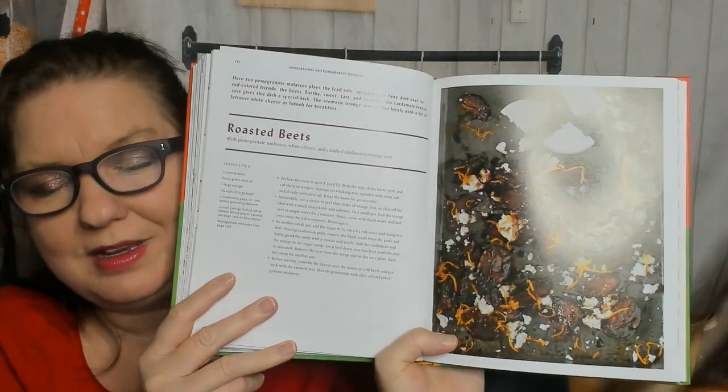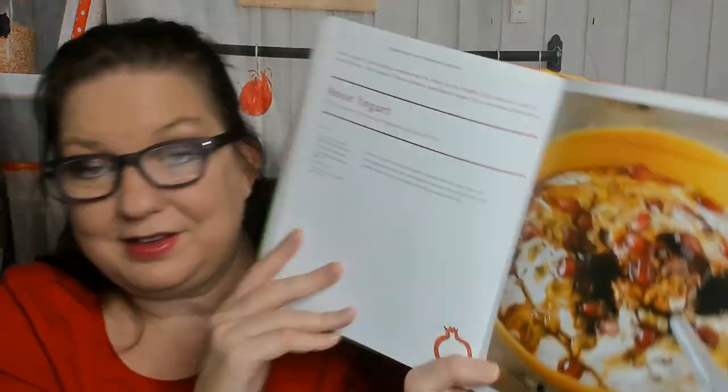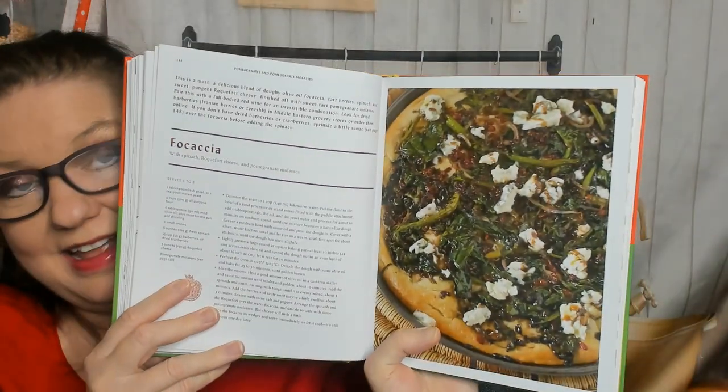Pomegranates and pomegranate molasses — I have both of those in my home right now. Stuffed dates. Roasted beets with pomegranate molasses. Anise yogurt. Beautiful pictures. Focaccia — I didn't expect to see that.